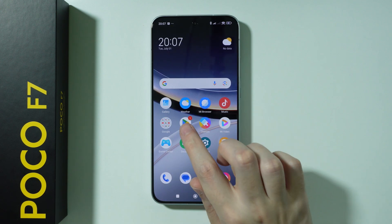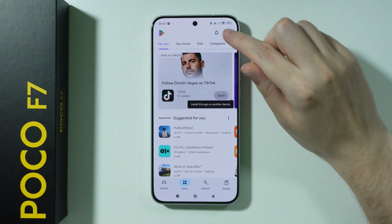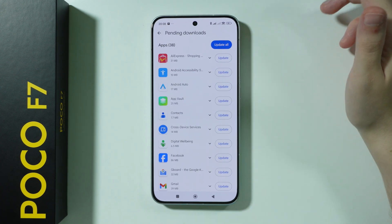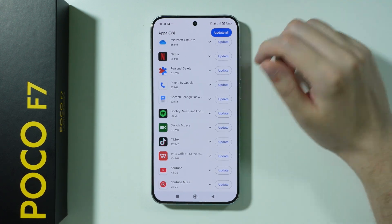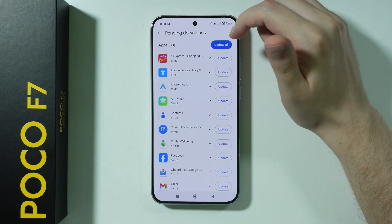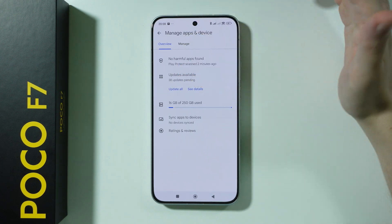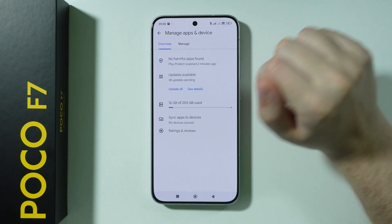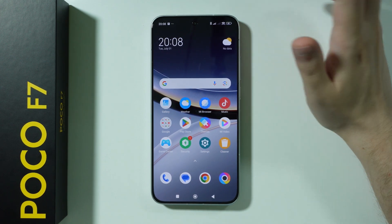After that, go to the Play Store. Tap on your profile in the top right corner, find Manage Apps and Device, and over here we can find apps that can be updated, because most likely all the apps on our phone are out of date. You can press Update All to start updating everything, or Update One by One to decide what gets updated first.